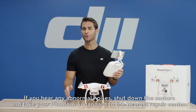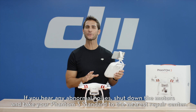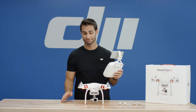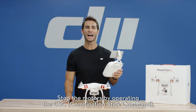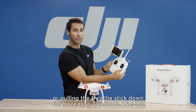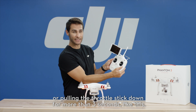If you hear any abnormal noises, shut down the motors and take your Phantom 3 Standard to the nearest repair center. Our motor test is now complete. Stop the motors by operating the CSC combination stick command, or pulling the throttle stick down for more than three seconds like this.